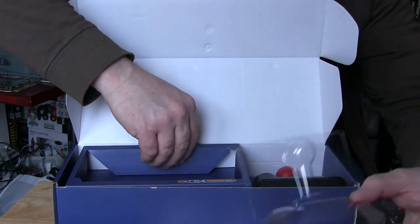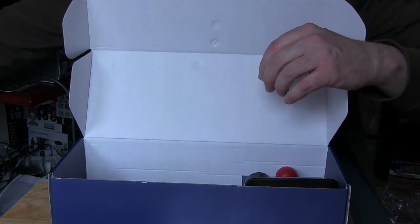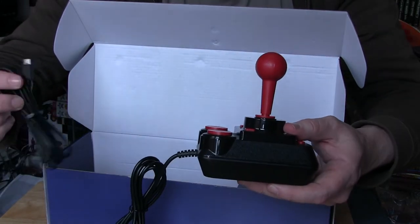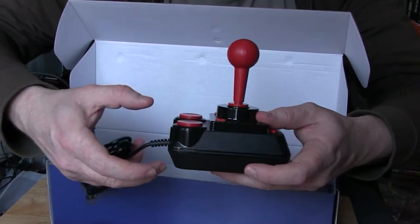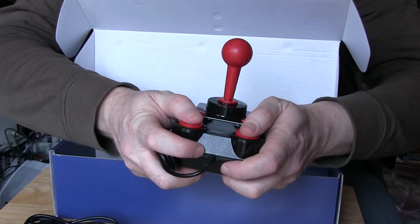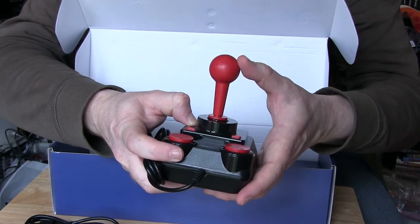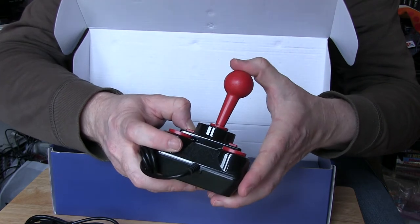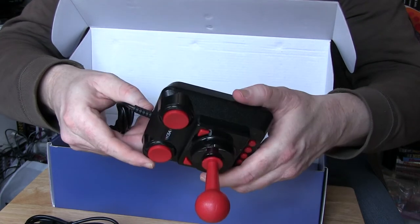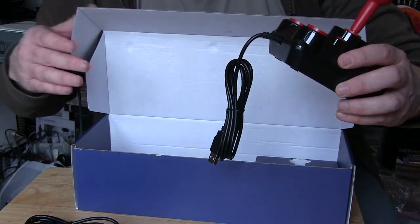There's the cover for that; the table goes behind the cardboard packaging. More goodies — the joystick and charging lead. The buttons feel like microswitches. There's not much movement in the stick, but that's probably how it used to be. There are some extra buttons on the top and on the sides.